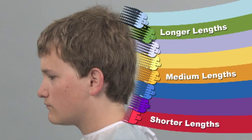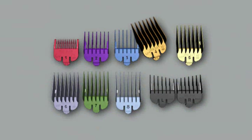The ColorCoded Guide Combs make it easy to remember everyone's favorite haircut and show you which comb to use for short to medium length hair and which combs to use for longer hair. Each comb allows you to cut the hair to a precise length.